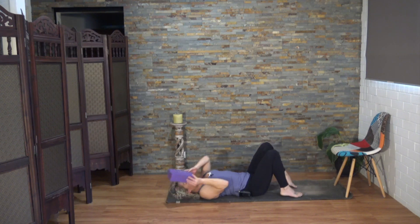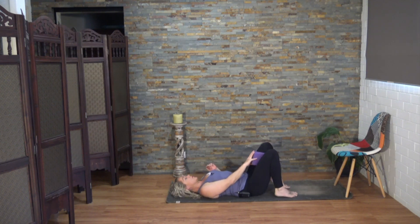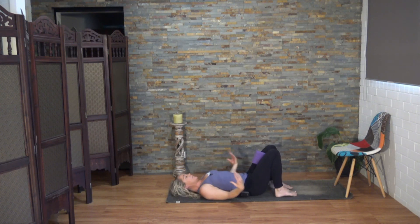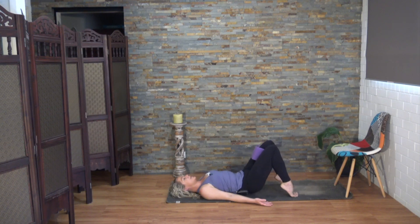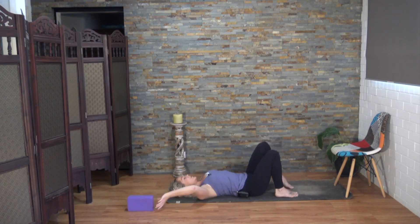Using your block or your book, we're going to come up into bridge pose. Place your prop in between your thighs. For this pose, keep pressing the thighs in on the block. You might like to take your palms up. Feet pressed down, send them away from your hips, and then lift up. Keep the thighs squeezing in and keep breathing. Pick up those heels, then lower down one vertebra at a time, removing your prop once you touch down.